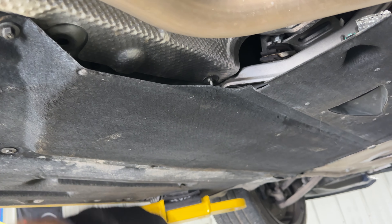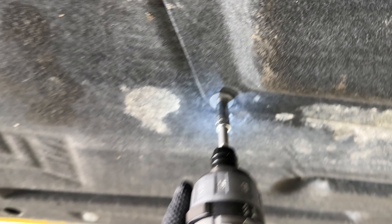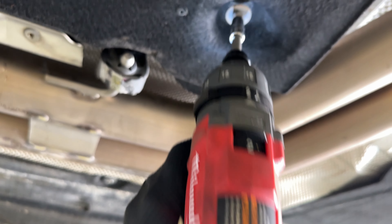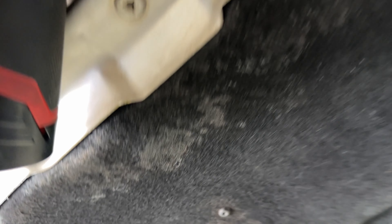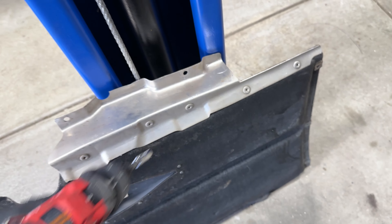We're starting by taking off this cover. There are a few 8mm bolts and then one 10mm bolt. Cover removed.